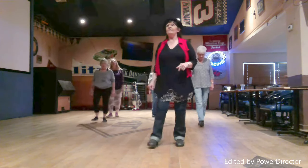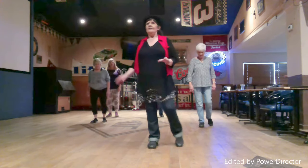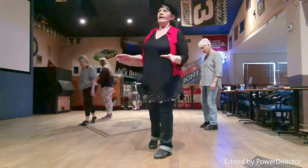Baby Don't Tease is a 32 count improver. Music is by Kem Marth.